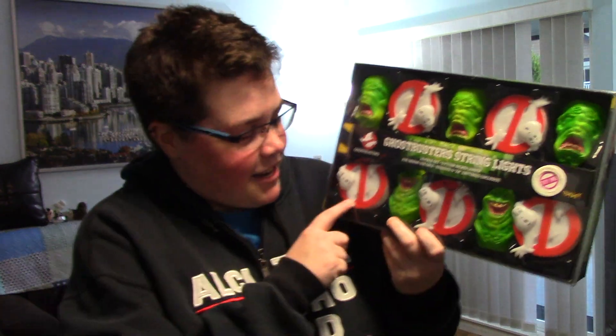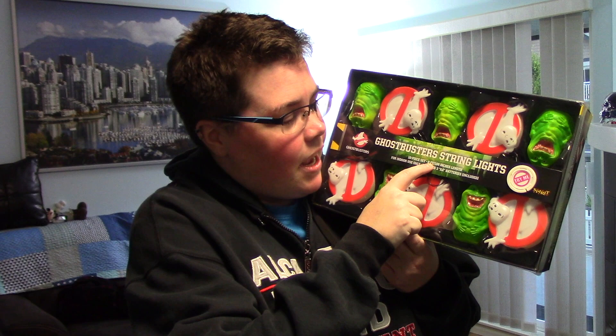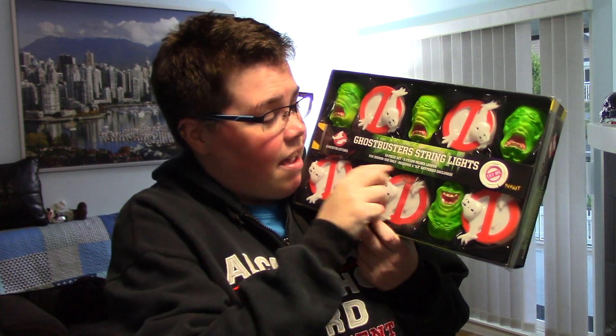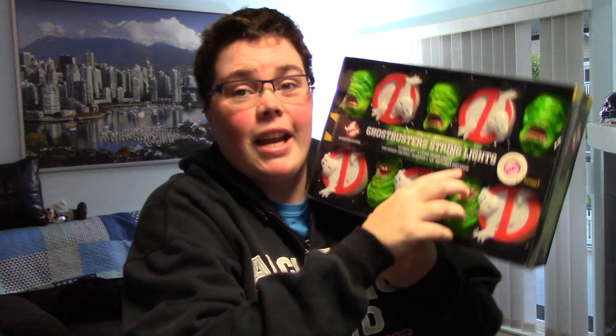Ghostbusters String Light! It's the logo and Slimer. It's a 10-piece set, 9 foot — 108 inches in length. It's for indoor use only, or under cover like on a deck. You can't get it wet. Requires three AA batteries, which are included.